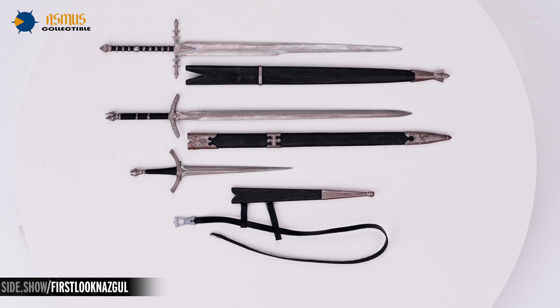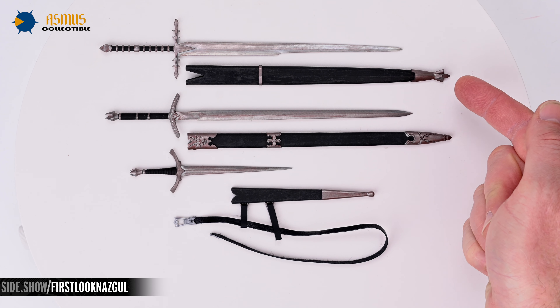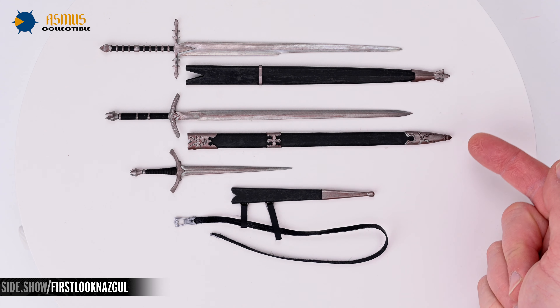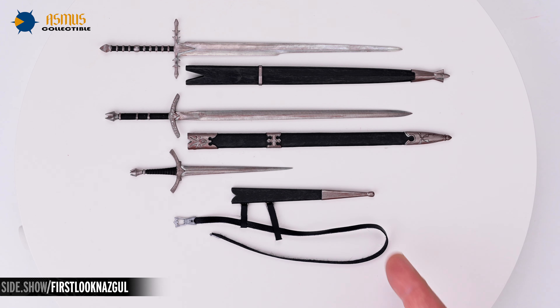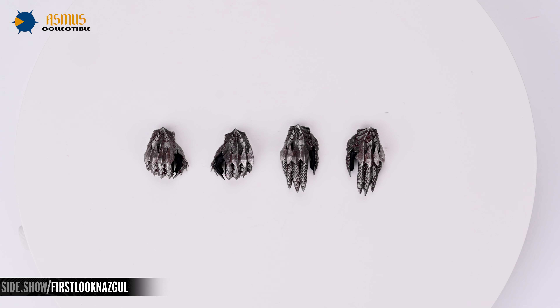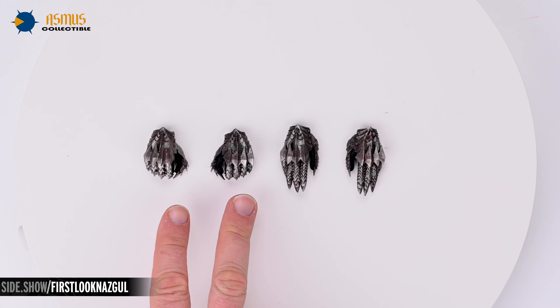Now for a closer look at these accessories — there are three weapons included with the Nazgul: a standard Nazgul sword, the Witch King sword, and a Morgul blade. Each blade is cast from a metal alloy with ornate details in the hilts. In addition to the gauntleted fists that come on the figure, you also have two additional pairs of gauntleted hands: a relaxed pair and a pair for gripping the weapons.